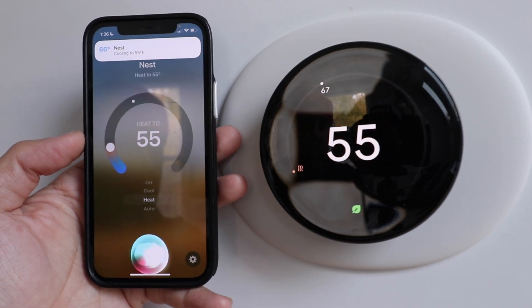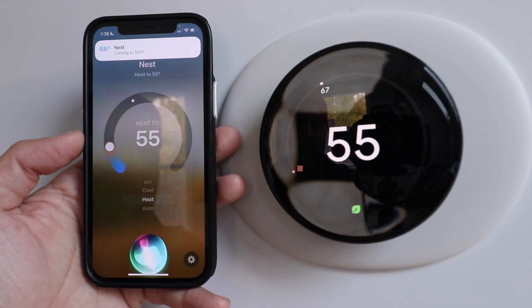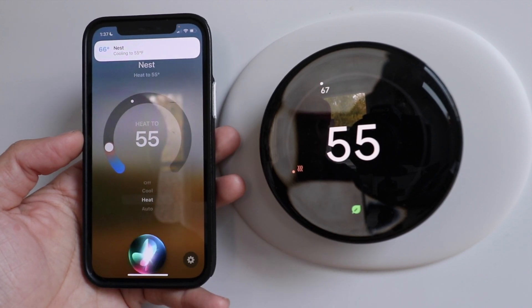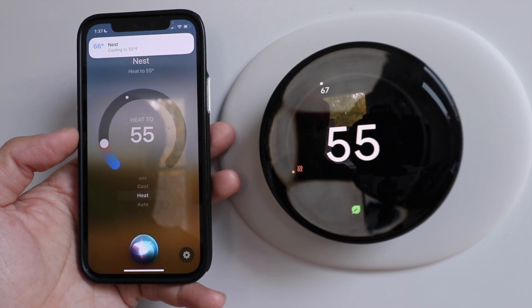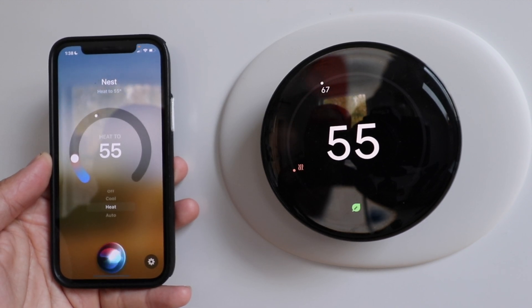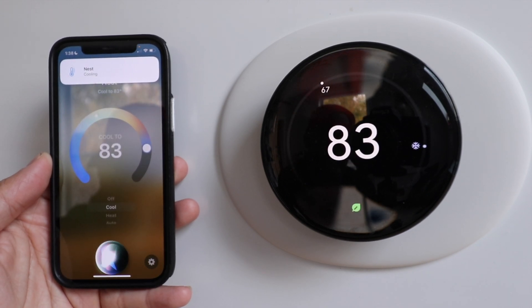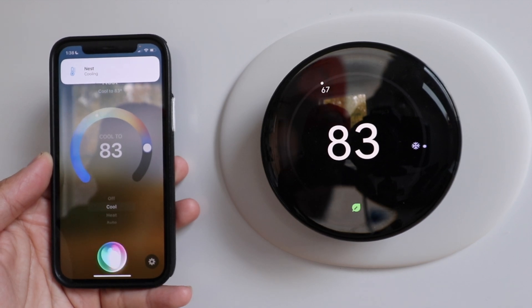Our Nest Learning Thermostat fourth generation is now connected to Apple HomeKit and we can use it with voice commands. This will work with some of the other Nest devices, but this is the latest generation of Nest thermostat, which was launched in 2024. You can also change the different heating and cooling modes using voice commands. Siri, set Nest to cooling. It changed it from heating to cooling, and you could change it back and forth or turn it off.